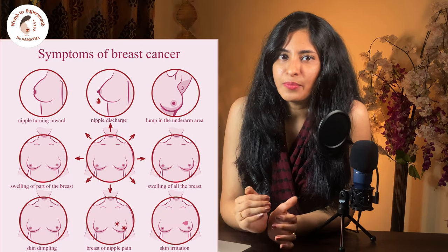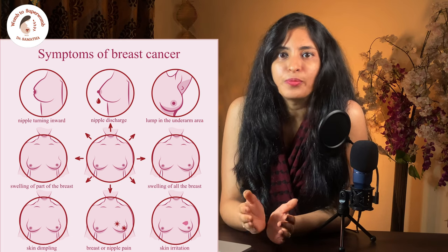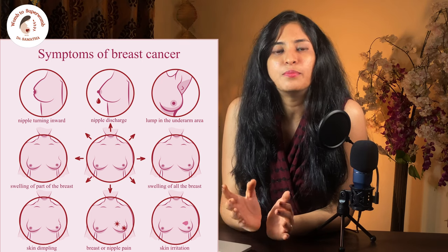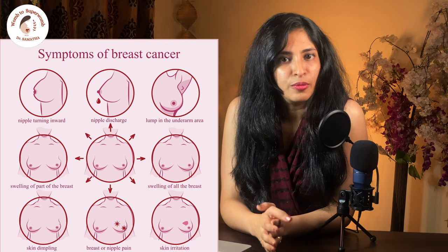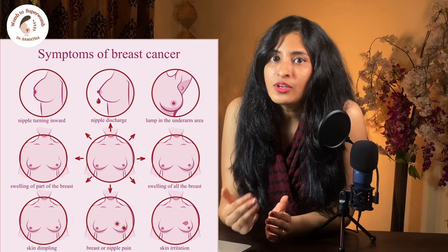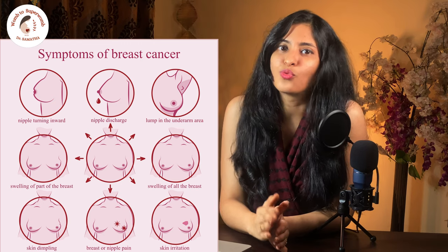So whenever you have localized pain in the breast, or spontaneous discharge from the nipple, a lump in the breast, any kind of swelling in the breast with or without pain, change in breast size and firmness, thickening of the breast skin, or nipple changes, the doctor will suggest you to get a mammography mainly to rule out cancer.